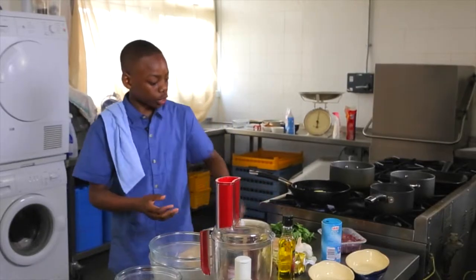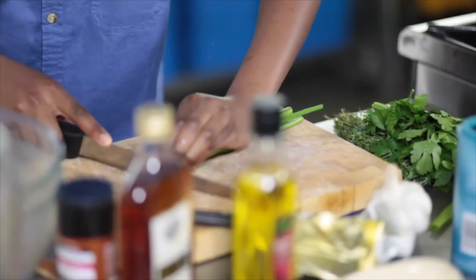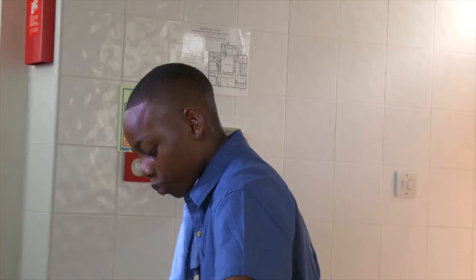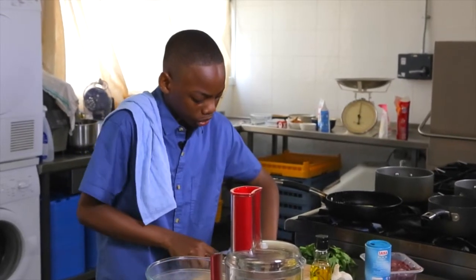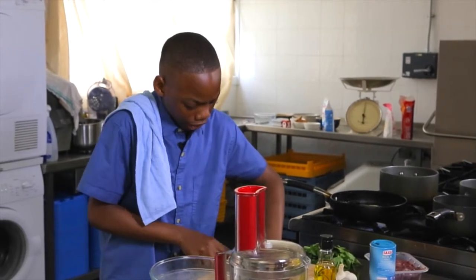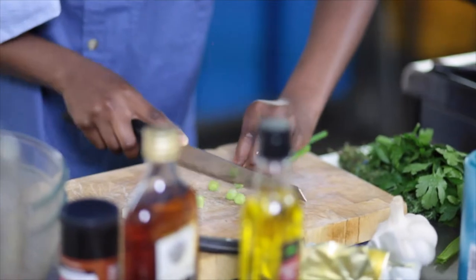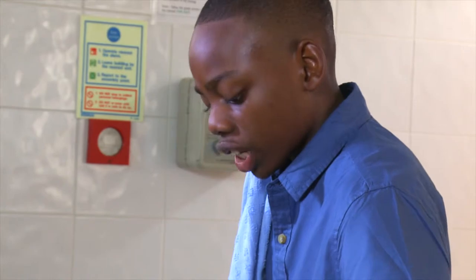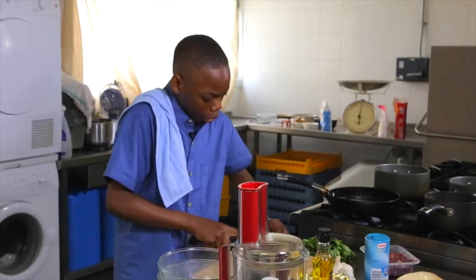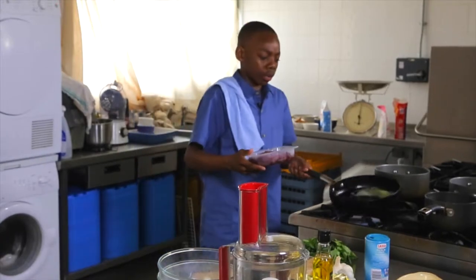Once that's melting you can start to chop the spring onions. Traditionally in chicken liver pâté you don't necessarily add in spring onions, but I feel a spring onion just gives it that little extra something that it needs. Once you've finished chopping your spring onions you can now add in your chicken livers into the pan. You just want to brown them off just till they get a nice colour on them. Don't worry, chicken livers are always pink so they will stay pink.